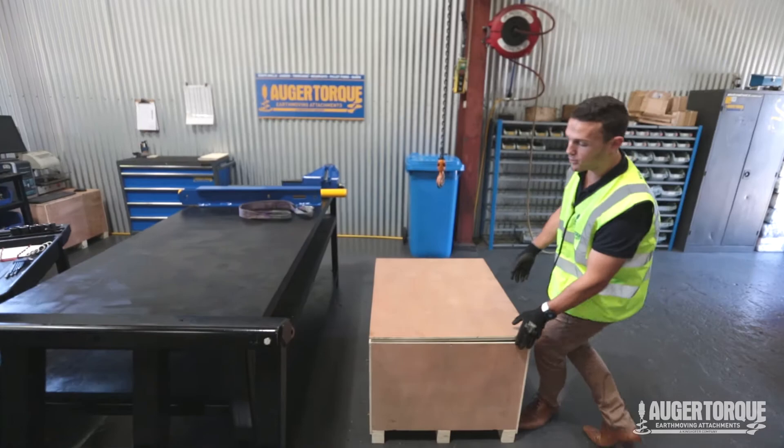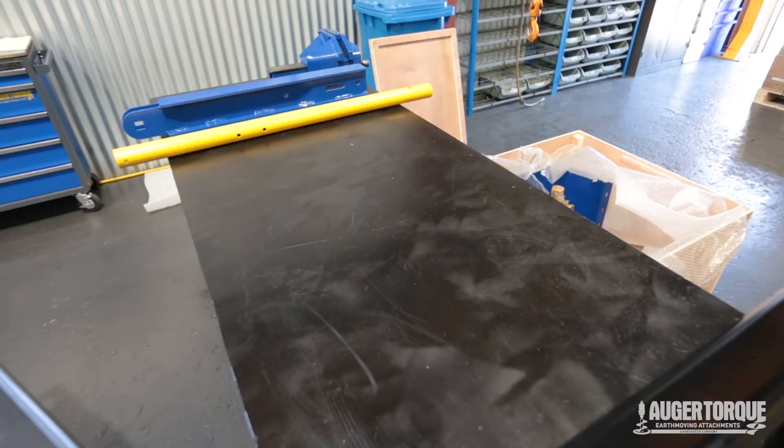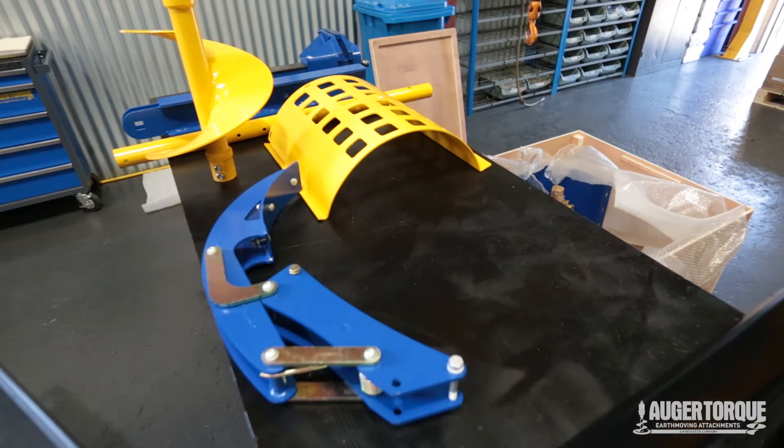Your trench will come in a box like this. We've got our boom here, our danger bar, our spoil auger, and our guard for the spoil auger.